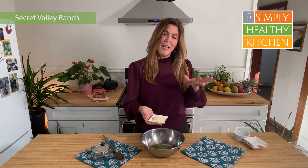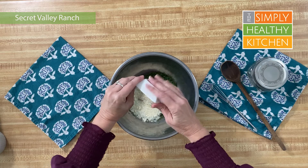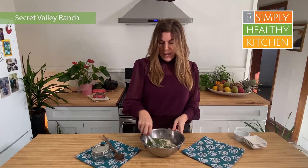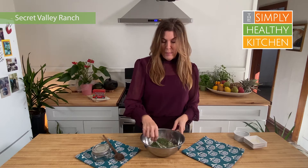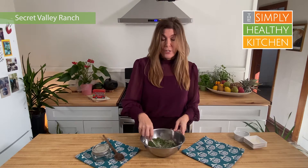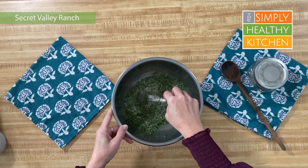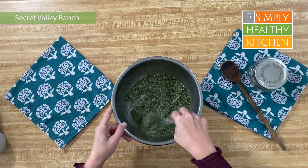Then we're adding three tablespoons of shelf-stable Parmesan cheese. If you are vegan and you don't want to add dairy products, I have an option for you — just go below to the recipe and you'll find what you can do instead of the Parmesan cheese. We're going to add Parmesan today. In the end, we're going to mix this up and this mix will stay in a tightly sealed container for a month or so. It makes three batches, so you can have Secret Valley Ranch dressing pretty much anytime you want. You can double this and have the equivalent of six batches to go.